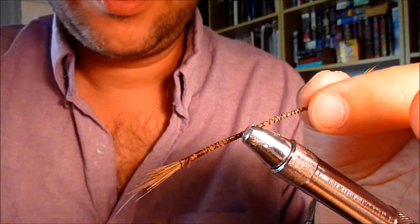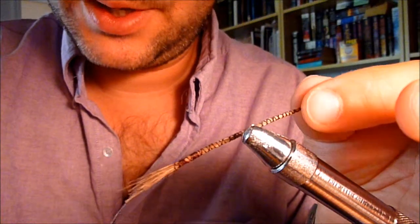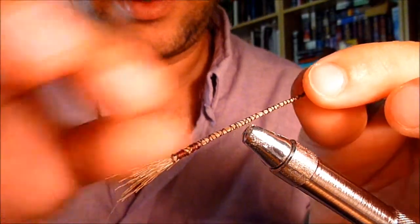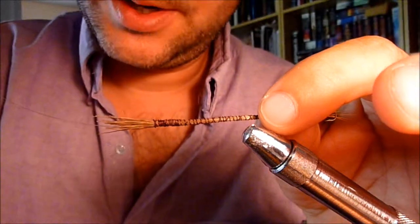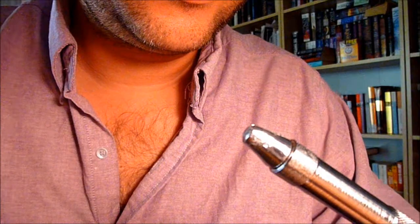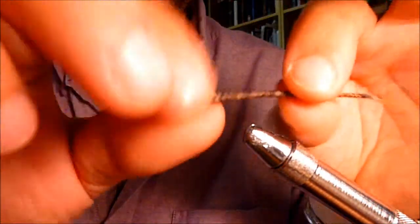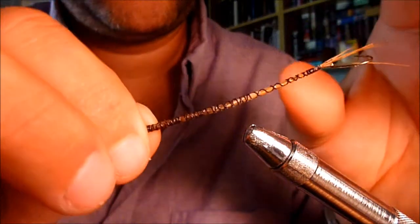Now you'll take and put a coat of crazy glue across the outside of it to make it stiff. Just take and run it up and down the length of the shaft. I usually use my fingers to smooth it in, work it out and make it nice. When you're done with it, it should be a little bit like this — you can hear it. That's the crazy glue. It's still got some flexibility to it, but it's just more solid.